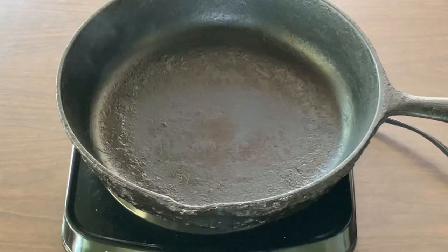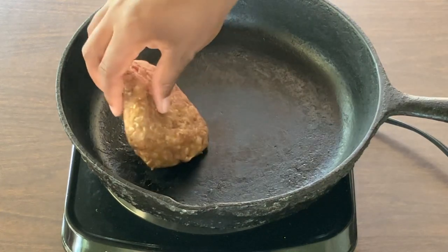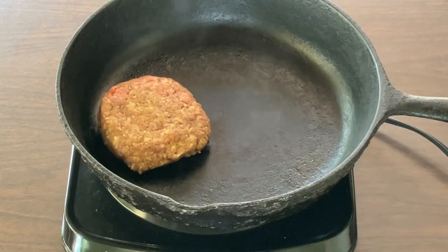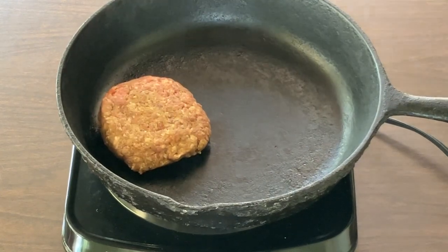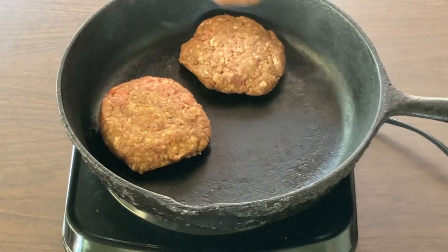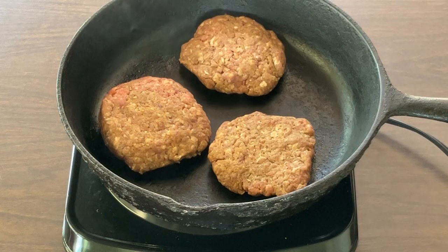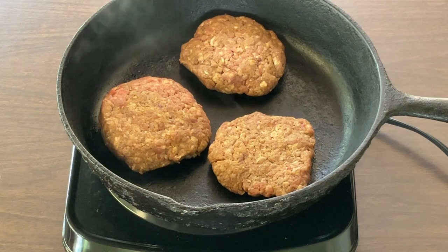I've got my skillet nice and hot over high heat. Now it's time to add in our patties. You hear that sizzle? That's what you want! So now we're going to let our burgers cook for about five to seven minutes and then flip them over to the other side.